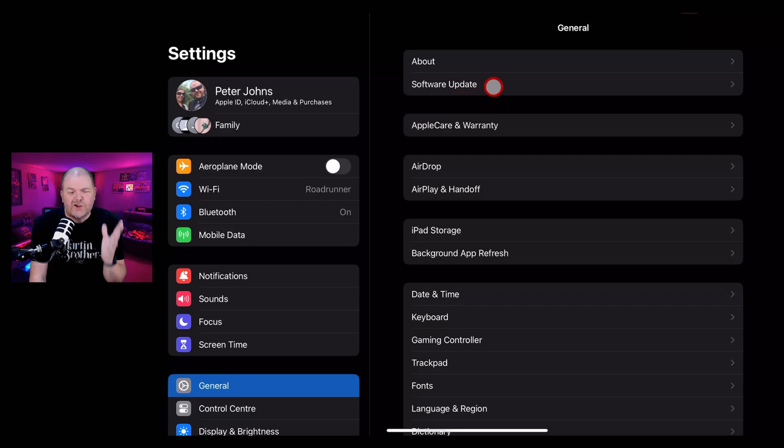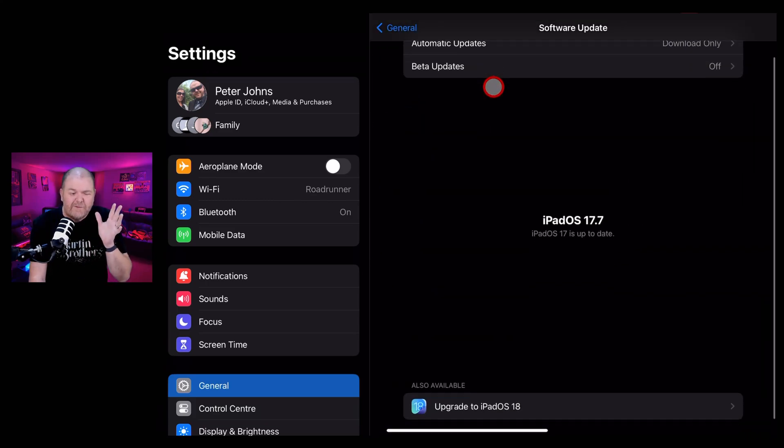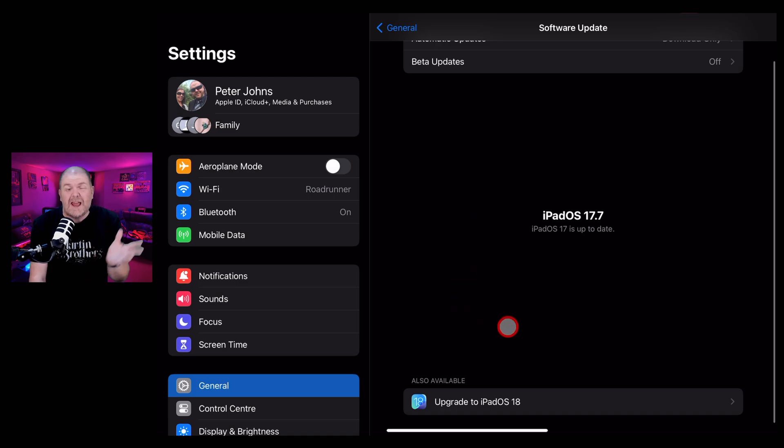Apple have just released iPadOS version 18.01, meaning if you have an iPad with an M4 chip and haven't been able to update to iPadOS 18, you now can. But should you? Well, that's what we're going to cover in this video.